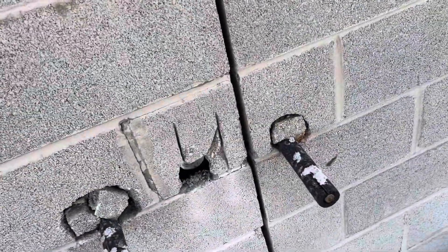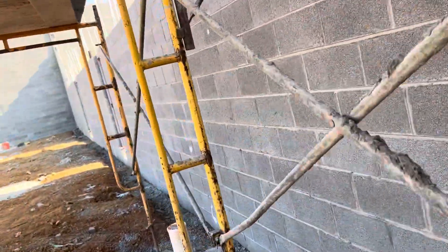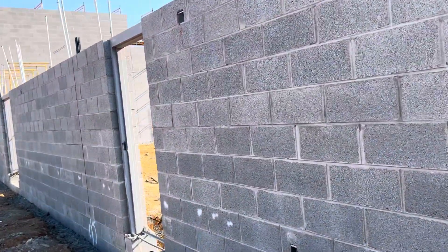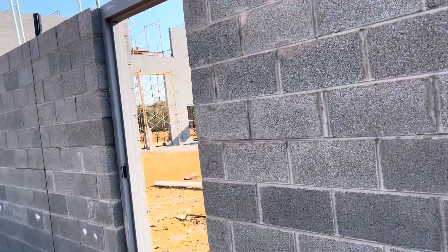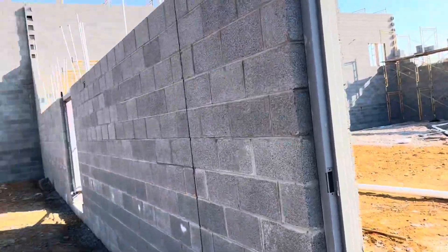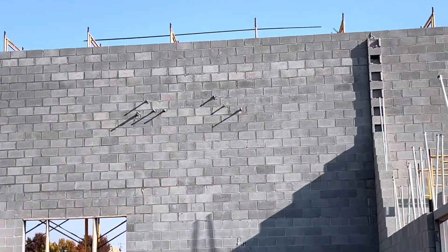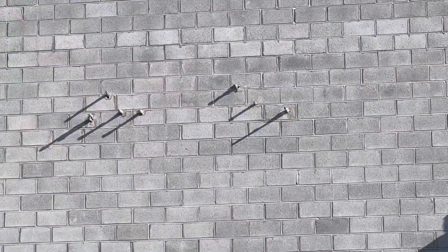Above you can see insulation because that is an exterior wall. That's the mason work, and we also have metal door frames still to be set. Above you can see the electrical boxes and the conduit stops there — that will be above the ceiling, not exposed.